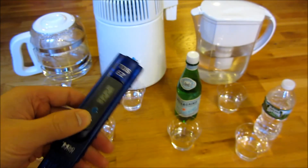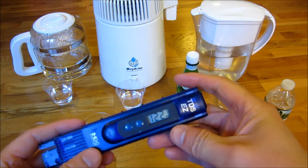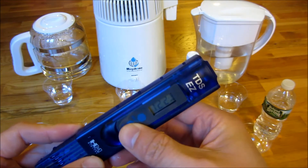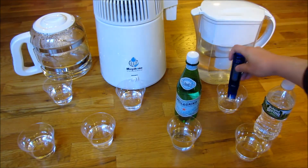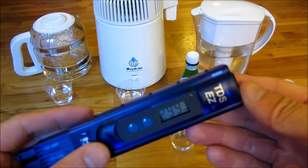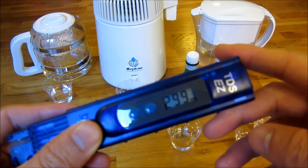Let me clean it out a bit and try the Brita water. Keep in mind that the bottom residue was one thousand two hundred and twenty. Now I'm going to try the Brita water. The Brita water here is two hundred and ninety-nine, and that's with a new filter in there. So the Brita water itself is two ninety-nine.